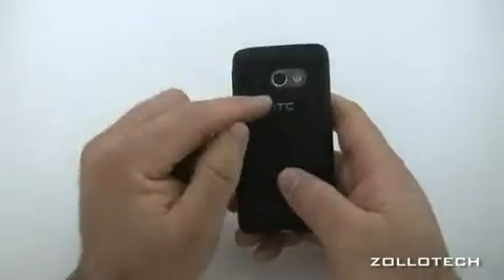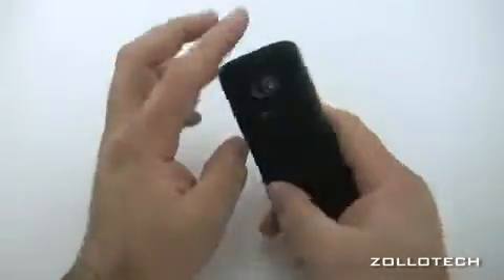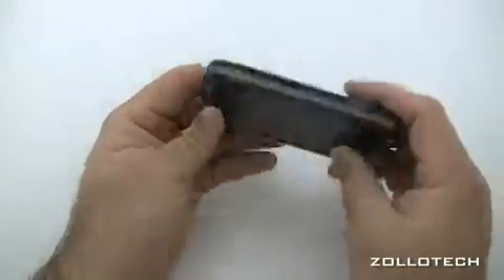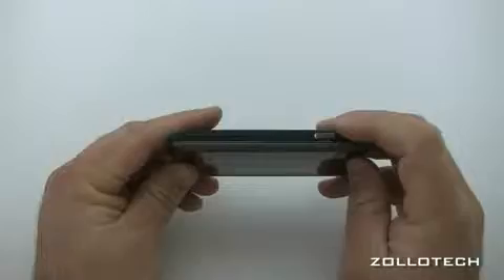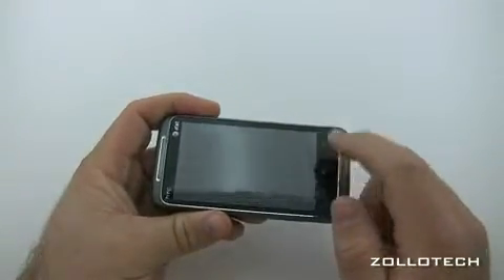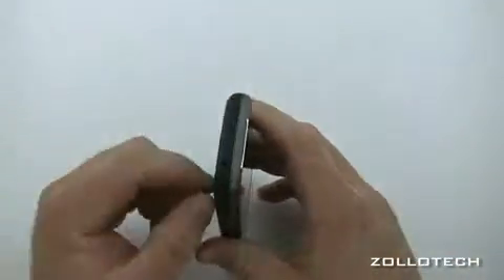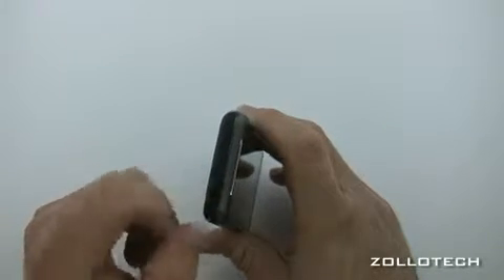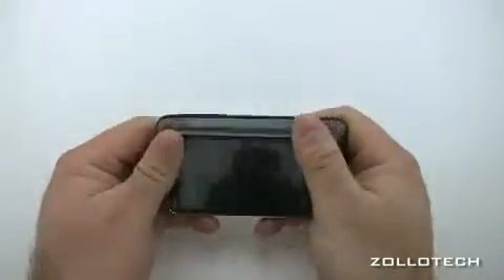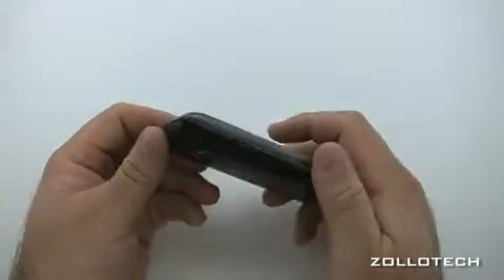This phone has a 1 gigahertz processor and a 5 megapixel camera with flash. There's a speaker, a micro USB port on the bottom, a camera button, and a volume rocker. On the front we have touch buttons for Windows search and back, an earpiece, a 3.5 millimeter headphone jack, a noise cancelling mic, and a sleep/wake button.